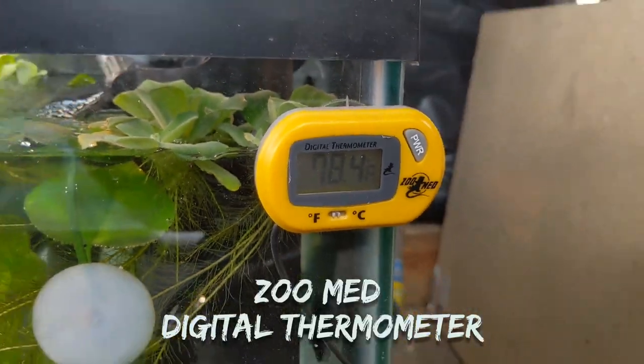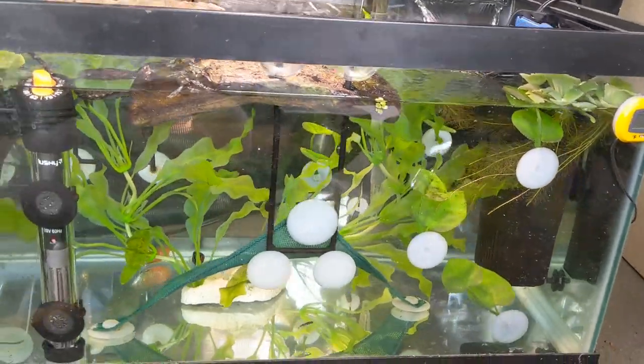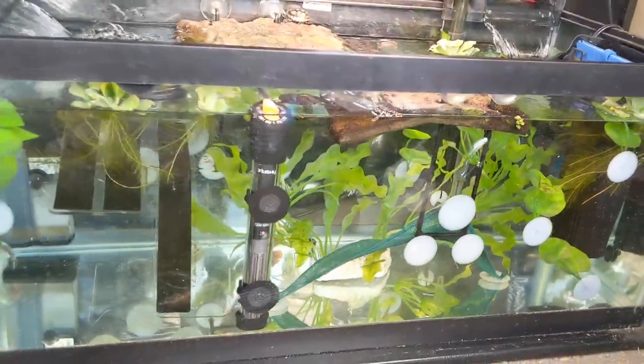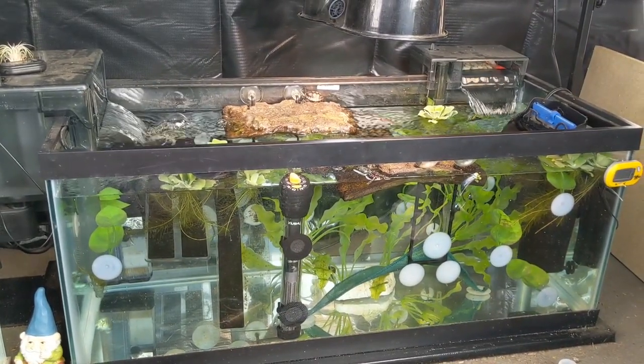Here is a Zoo Med Digital Thermometer reading 78.4 degrees Fahrenheit. This is a very important item that I think everyone should have in their aquarium. Knowing your animal's enclosure temperature is a must.